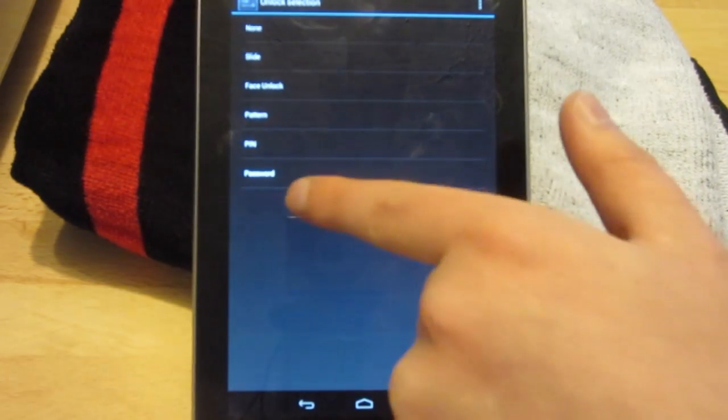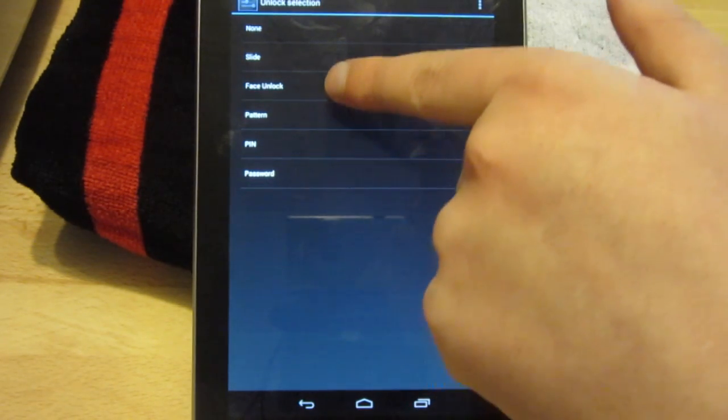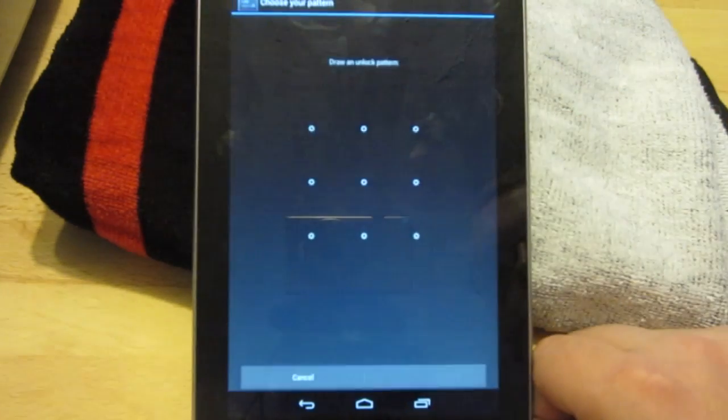You'll then be presented with the menu where you can change your login password. I do recommend you to change the login password so you don't have to do this every time you lock your device. That would just be silly.